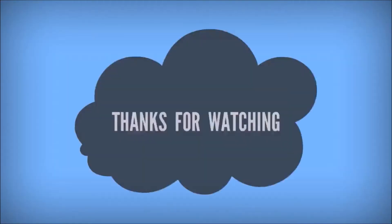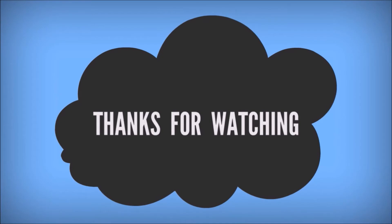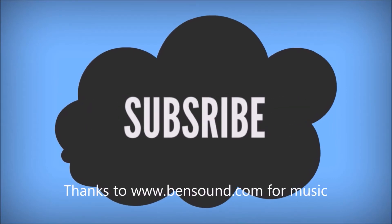Thanks for watching the video. Please subscribe to the channel and leave your valuable comments and likes.